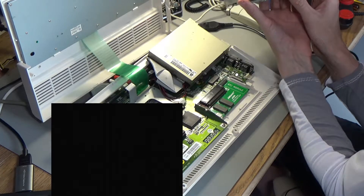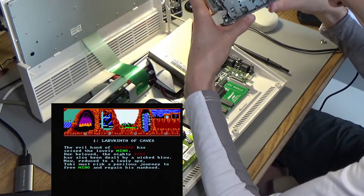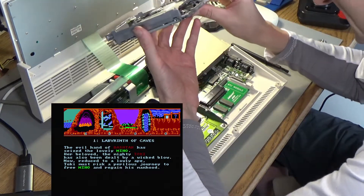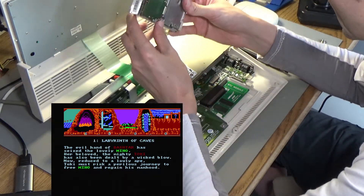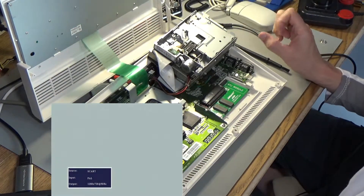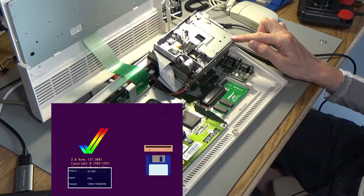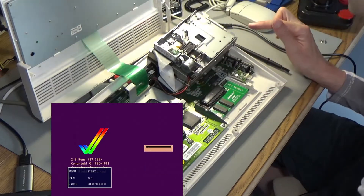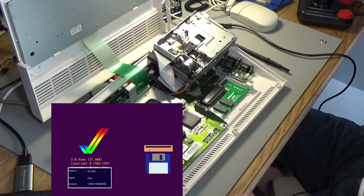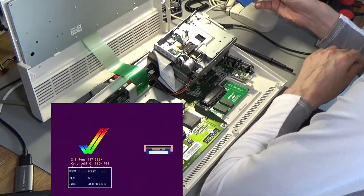So maybe it has to be disassembled further to see what's going on. Do we disassemble even further? That's the question. Nothing... wait, not nothing — why is it working now? I can hear it. Why didn't it work before? That's really odd. Let's see if it can boot.